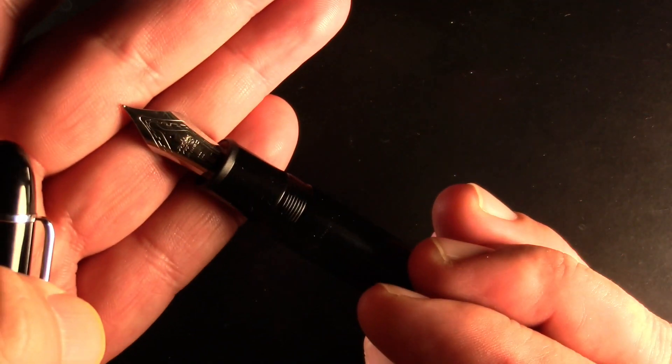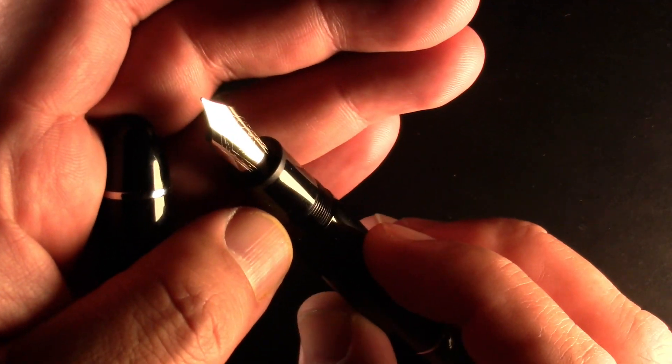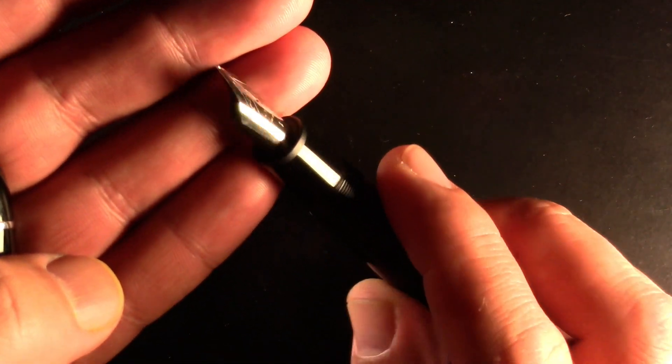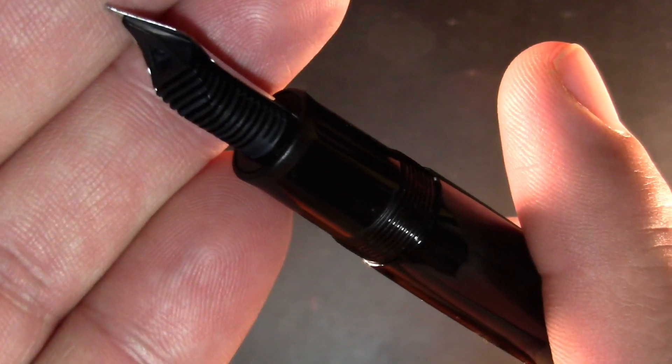Open it up. Let's see if I can read that in this light. F — fine nib. And there we go. So experimenting with some different lighting. That's the nib and feed.